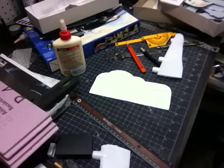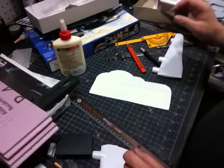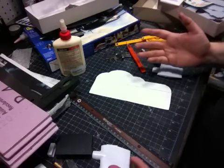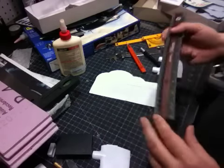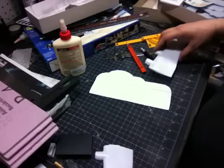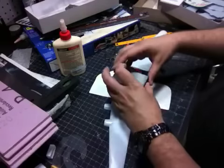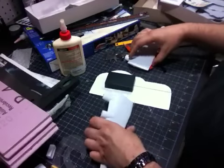Hey guys, welcome back to the channel! Today I'm going to be making a carbine cruiser. What is a carbine cruiser? Well, you'll have to play the game to figure that out — but it's a spaceship. I started with this core here, which is going to be my main solid core.